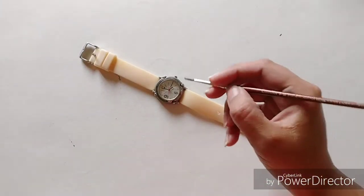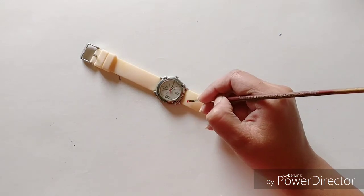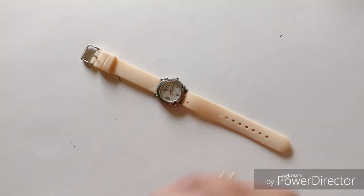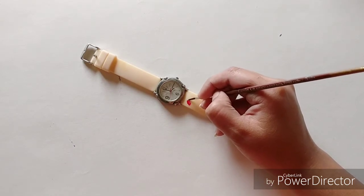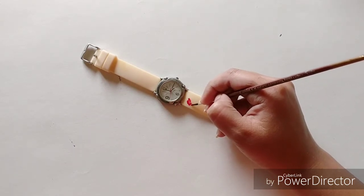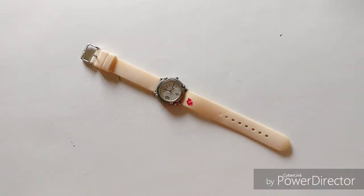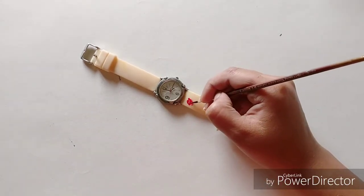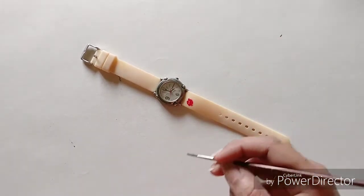Let's start! We'll be using acrylic colors, and again I'm a big fan of floral patterns, so I'm starting off with a floral pattern. The story behind this watch is that it was given to me by my brother from his very first salary.